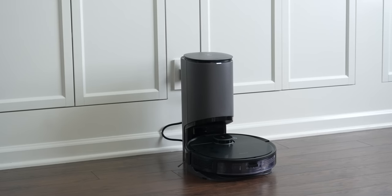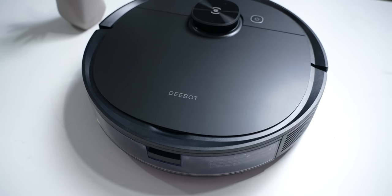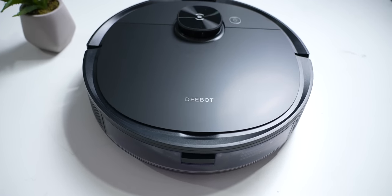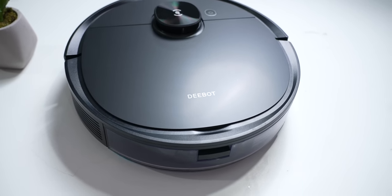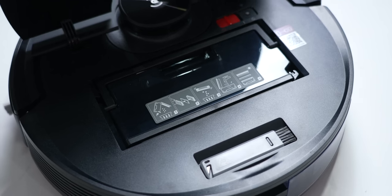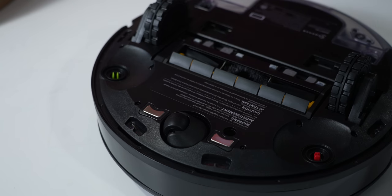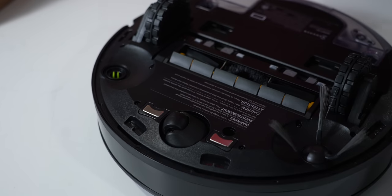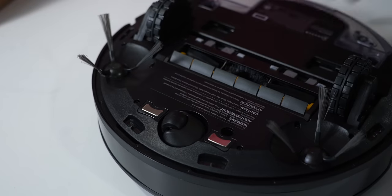On the surface it looks like all the other D-Bot models I've covered in the past. It has a sleek black cover with only one button up top. There's a laser turret that protrudes, which gives it its guidance and navigation — more on that later. Under the lid you'll find its dustbin and main brush. On the very bottom there are several sensors, wheels, side brushes, and all the other stuff that makes this thing work.